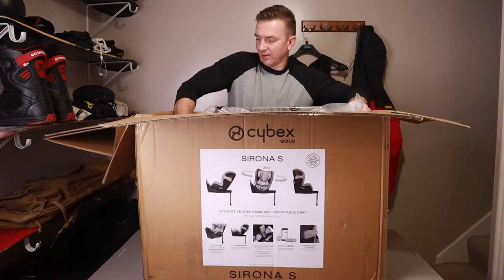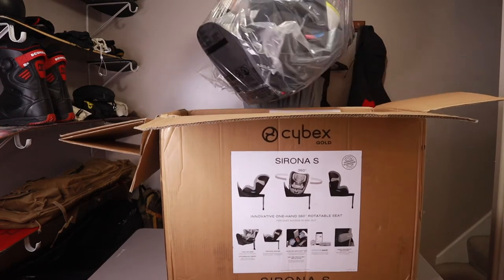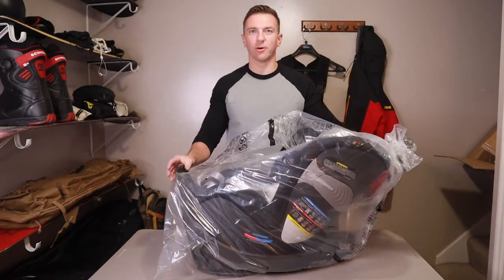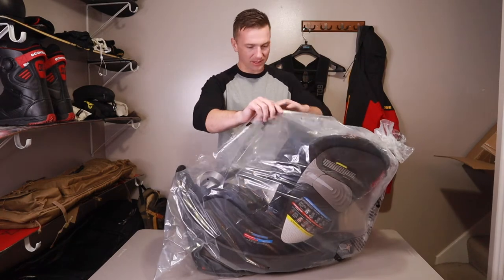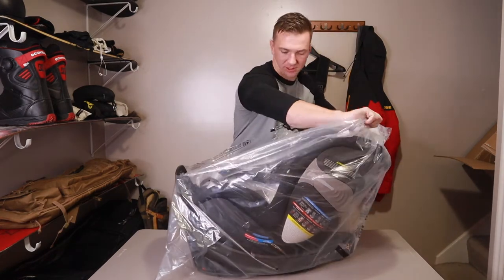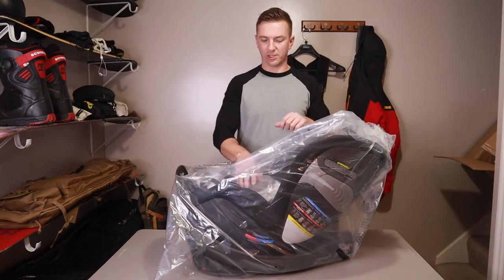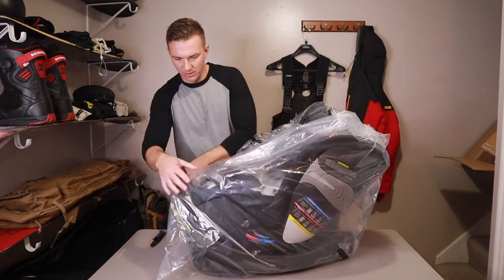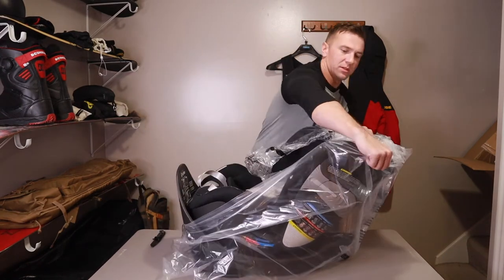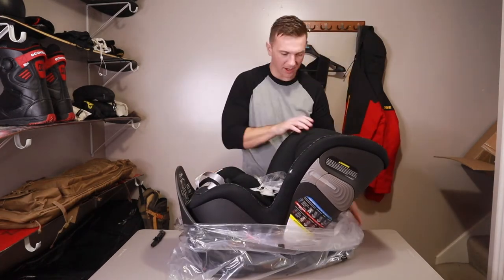Let's get this out of here. That was difficult. So we got it out of the box now. I already ripped that bag, so let's just get it open. There is nothing else in the box — pretty much just pull the car seat out, and then we got everything attached here to the seat belt. Let's get this plastic all the way off of there.